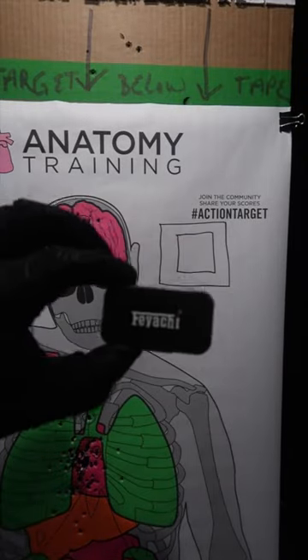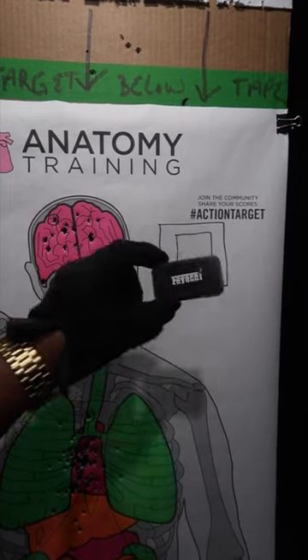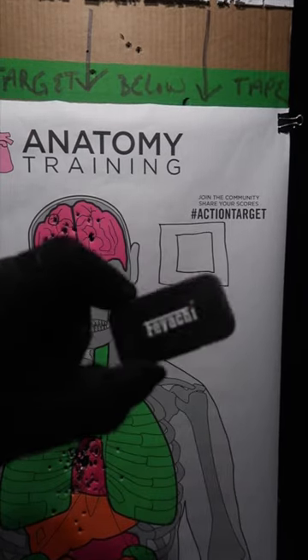Fiacci has these amazing 223 bore sights. I'm going to be zeroing in at 75 feet using this bad boy, and I'm going to show you how to do this like a pro.